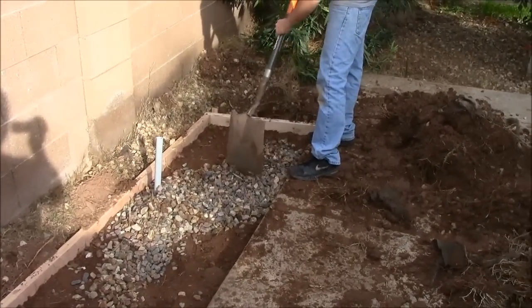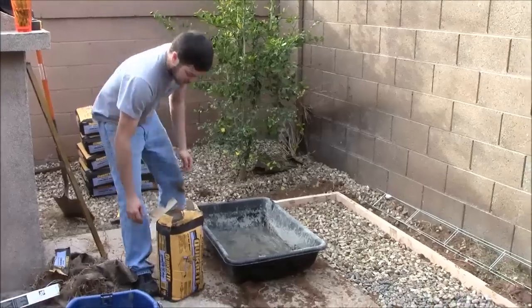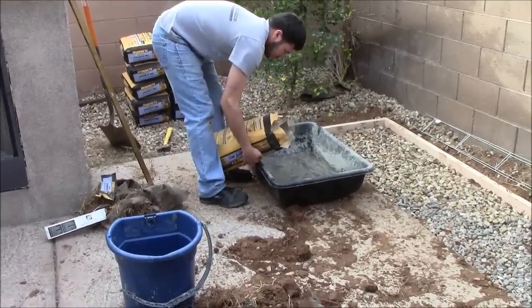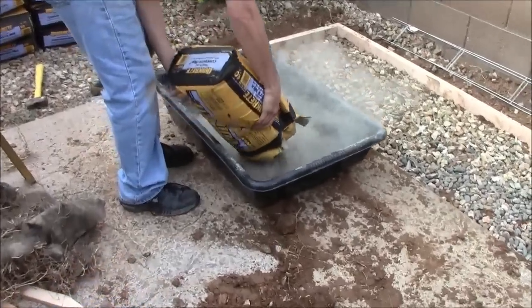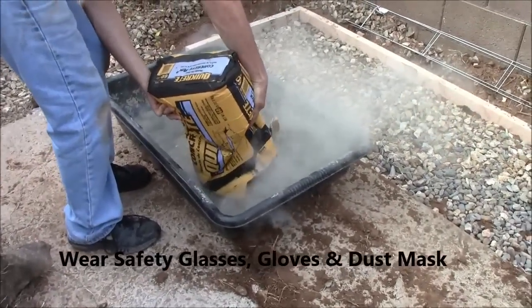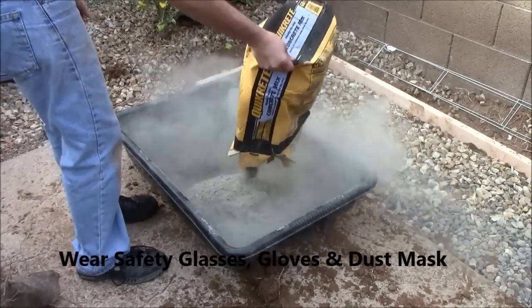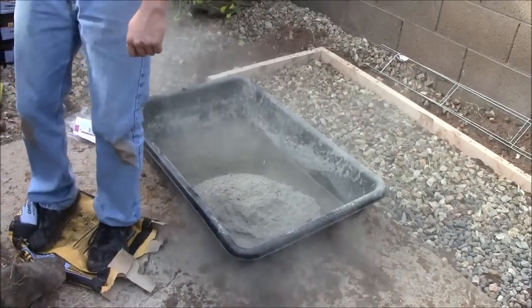Spread your rock evenly throughout the pad. Now we are dumping one 60-pound bag of quick concrete into our mixing tub — we already put some water in to get it started. You should wear a breathing mask for protection, gloves, and safety glasses when doing this. Concrete is very bad to breathe.